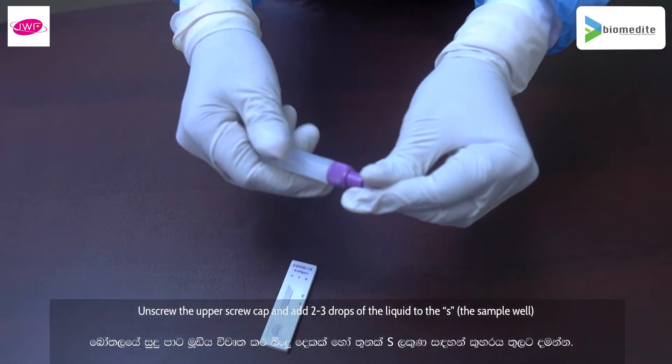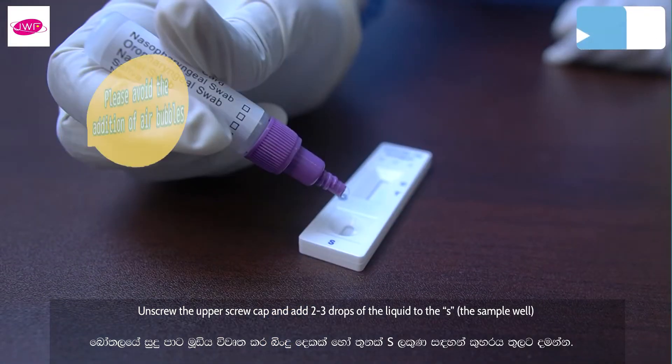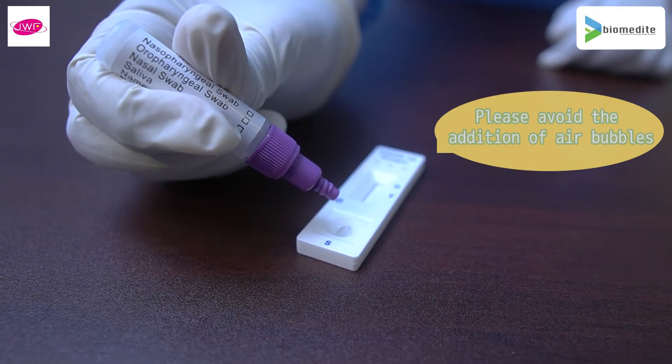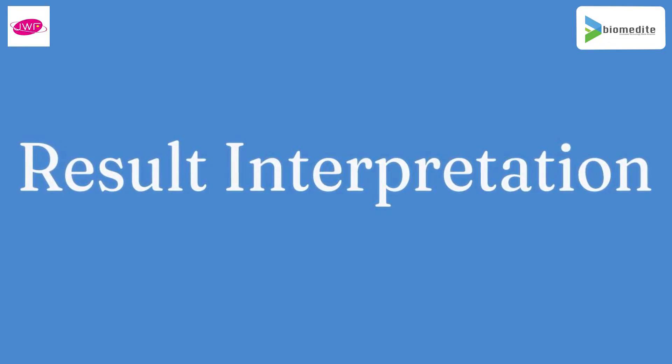Unscrew the upper screw cap and add 2 to 3 drops of the liquid to the S (sample) well. Wait for 15 to 30 minutes and read the results. Do not read results after 30 minutes.